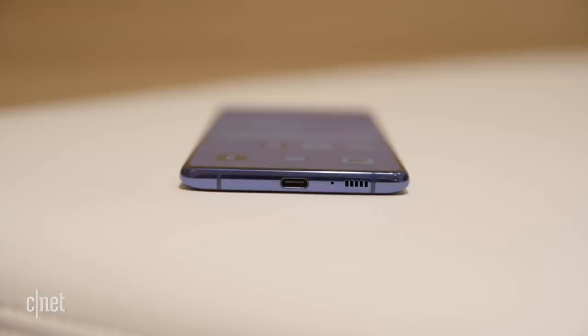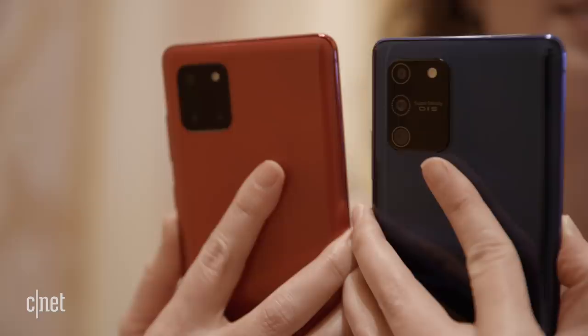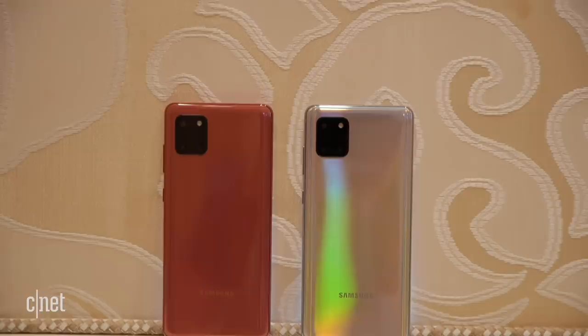Let's take a close-up look at the camera on the back. We've got a flash and three camera lenses: a 12 megapixel main camera, ultra wide-angle, and telephoto lens. On the front we've got a 32 megapixel lens. Storage is 128 gigabytes with 8 gigabytes of RAM and there is dual SIM support. It also runs Android 10 and Samsung's new One UI version 2. The battery capacity is impressive too — 4500 milliamp hours — and it runs an Exynos processor.